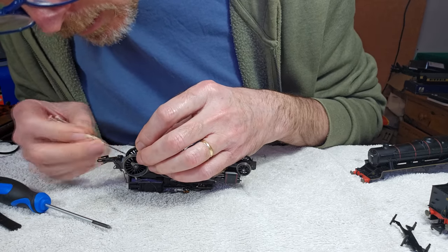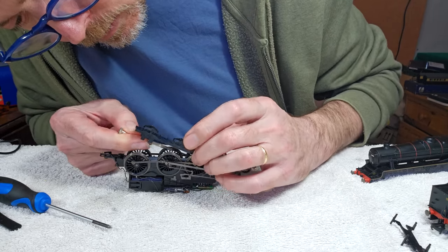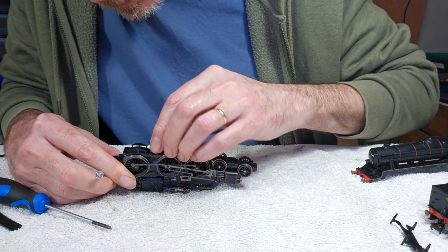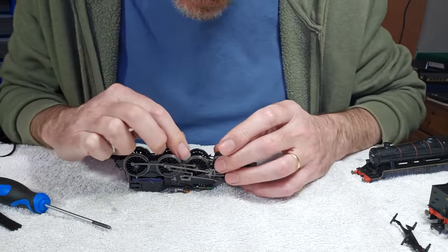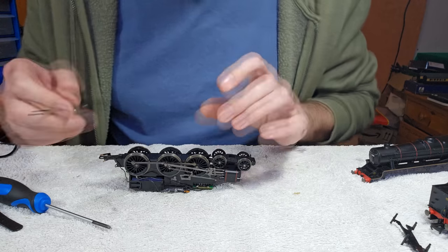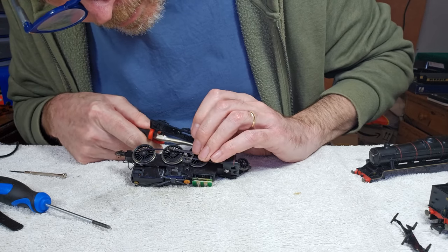That one in, that one, that one's okay, and then this one. There we go. I've got a horrible feeling that a little bit of tape matters, because I think that'll insulate the live wire from the chassis. I wonder if I can pull some of this wire through to get a bit more wriggle room. There we go, that's better.